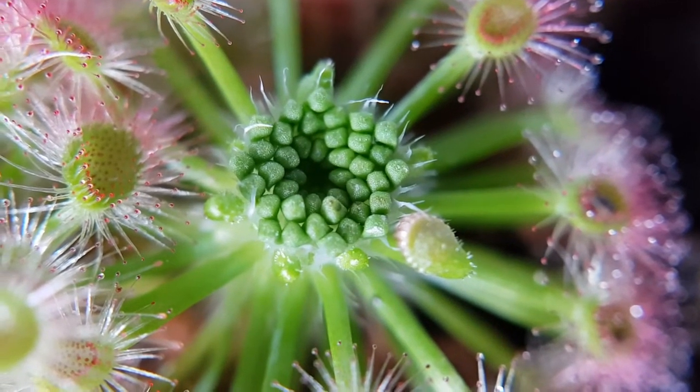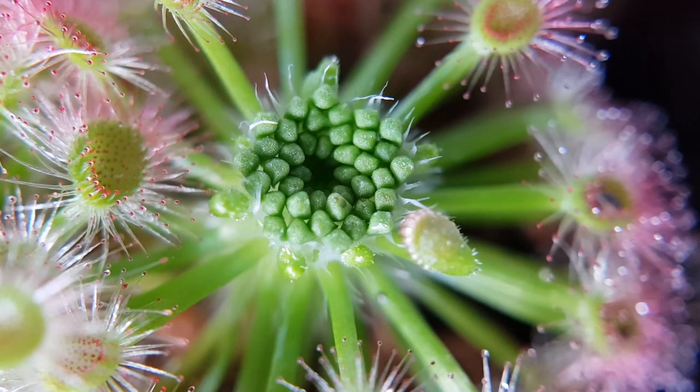I suppose we go from the death of unfortunate insects captured by carnivorous plants to sort of their rebirth really. This is a pygmy Drosera — Drosera Callistos — which is from Western Australia, a small sundew that grows out there. Like a lot of pygmy sundews, it propagates from gemmae which are formed in the centre of the plant and act as little buds. When they're ready, these break off — each of those very small lumpy green things in the middle breaks off and forms a new plant.